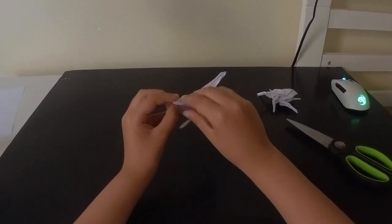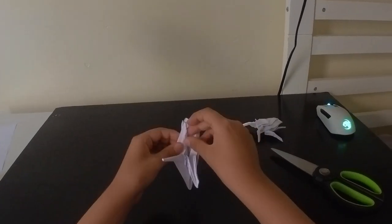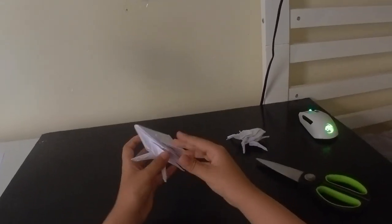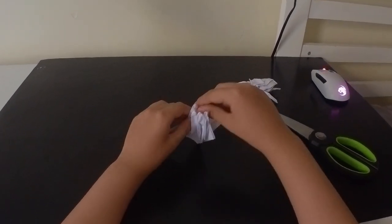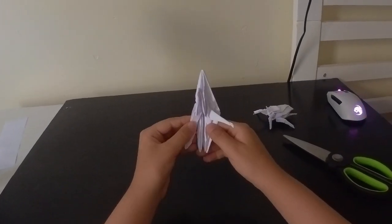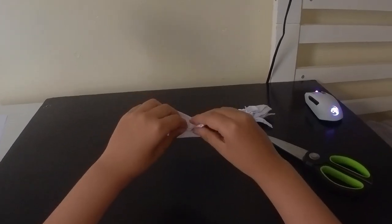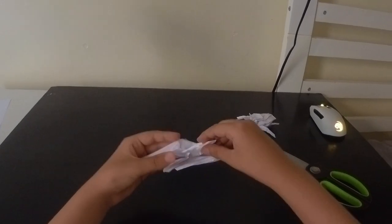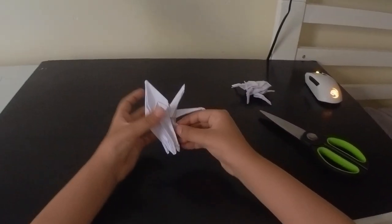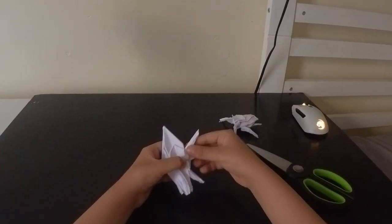Now we will fold this edge up - we will swivel fold this edge up. We're not going to do it that much, just fold it down like that. Actually, we're going to swivel fold it. It's pretty hard to swivel fold this layer because it's thick - very thick layers. Okay, so now we did that. Now you see this part - we're just going to fold that in, and then we will put all those steps on the other side.